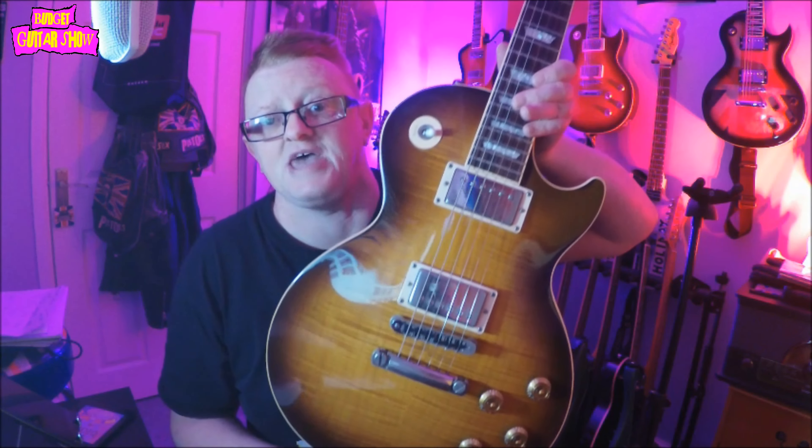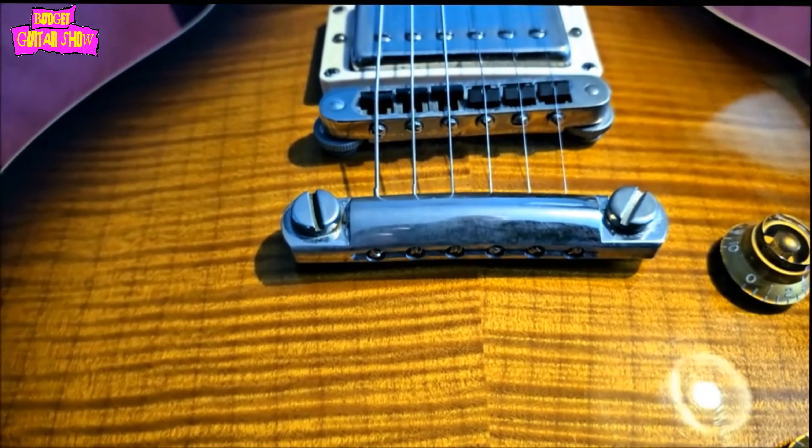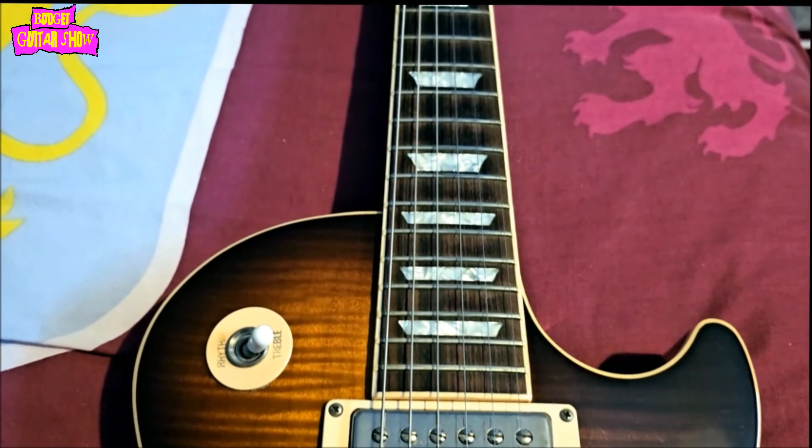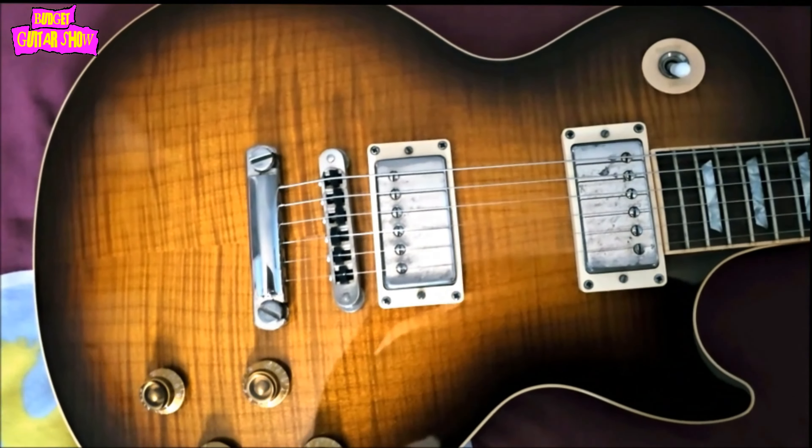Today we're taking a look at this. This is a 2003 Gibson Les Paul Standard in Desert Burst. It was made on Wednesday June 11th 2003 in their factory at Nashville, Tennessee.